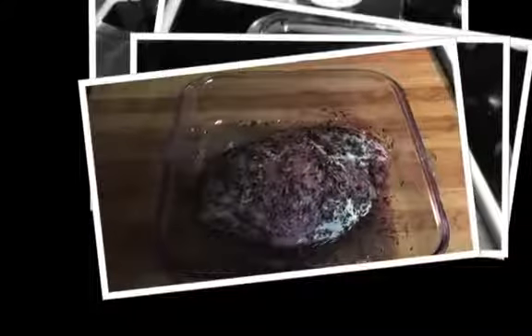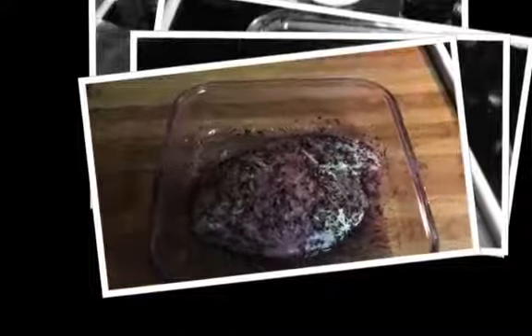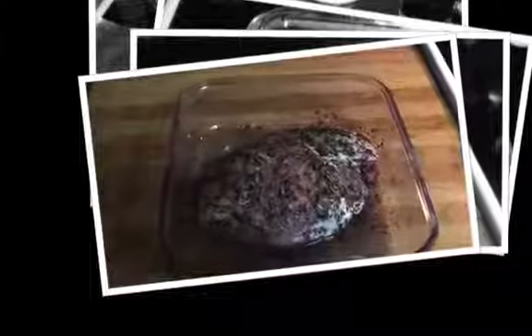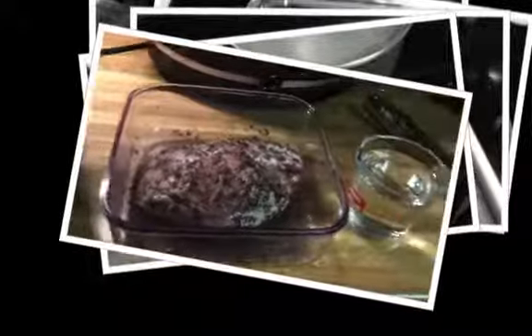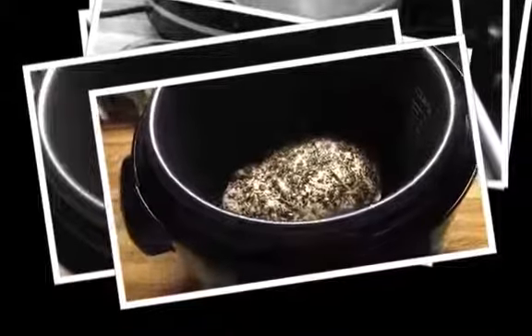Now I'm going to put it in the pressure cooker. I'm going to sear it on all sides first, then cook it on high for about 30 to 35 minutes and let it naturally release. I've turned my pressure cooker on browning mode and added a little olive oil. I've got my pork loin in there — can you hear it sizzling? I'll let it brown on that side and then roll it around so it gets brown on all sides. I've flipped it over and it's brown on both sides, so now I'm getting ready to close it up.